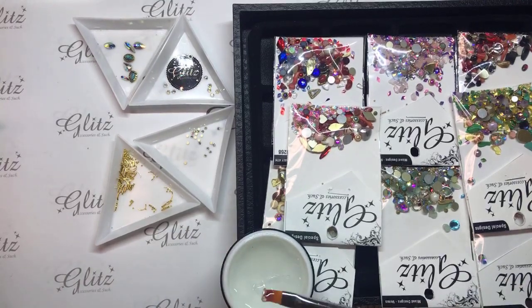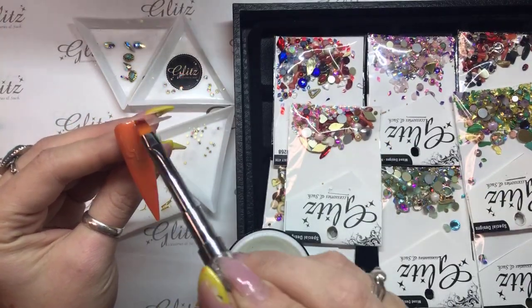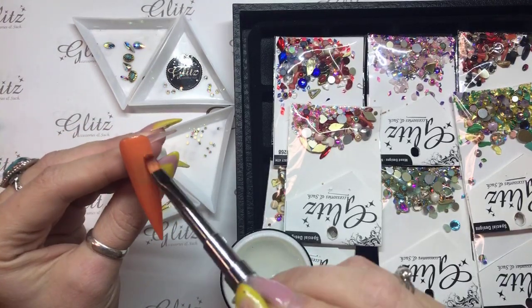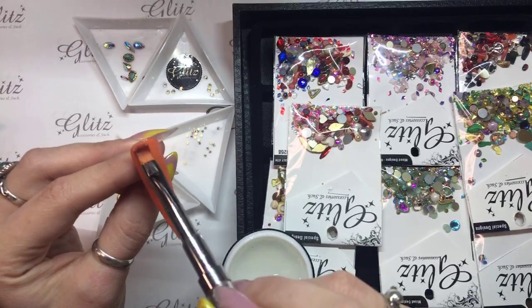I'm just going to take a generous amount of my glue gel — you can see here how much I have on the brush — and then I'm just going to brush that down the length of the nail before I put my top coat on. After you put your top coat on you're actually not going to cure yet; you're going to put your crystals on after that.